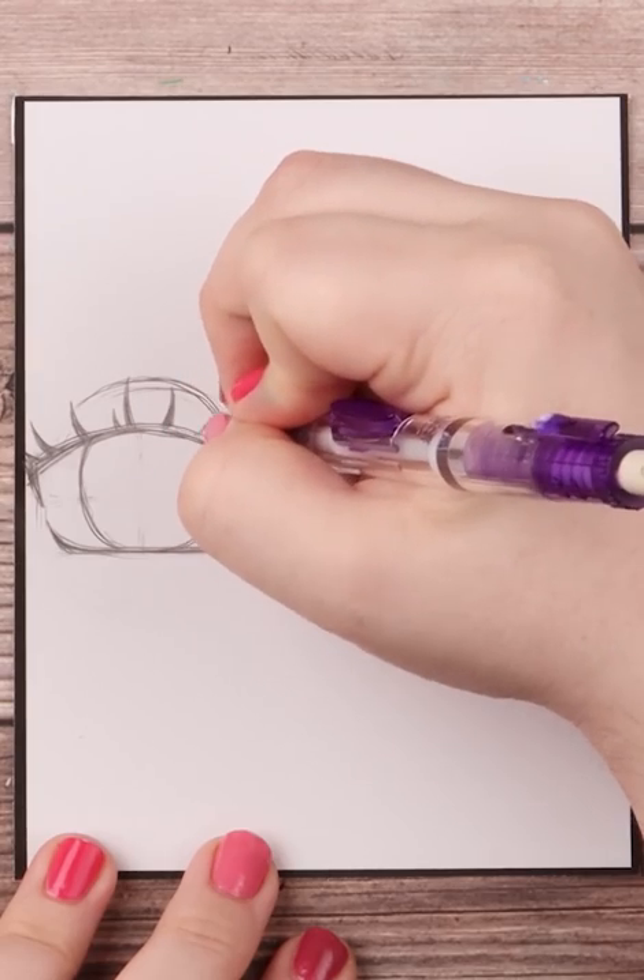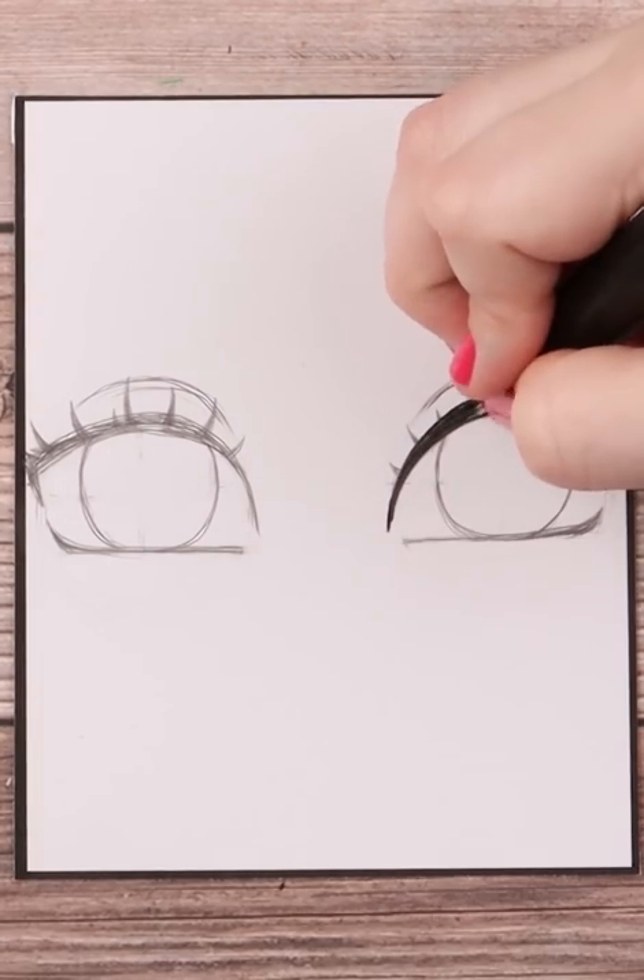After that, add some lashes, thicken the lash line, and start inking. Here I'm using an alcohol-proof fineliner.